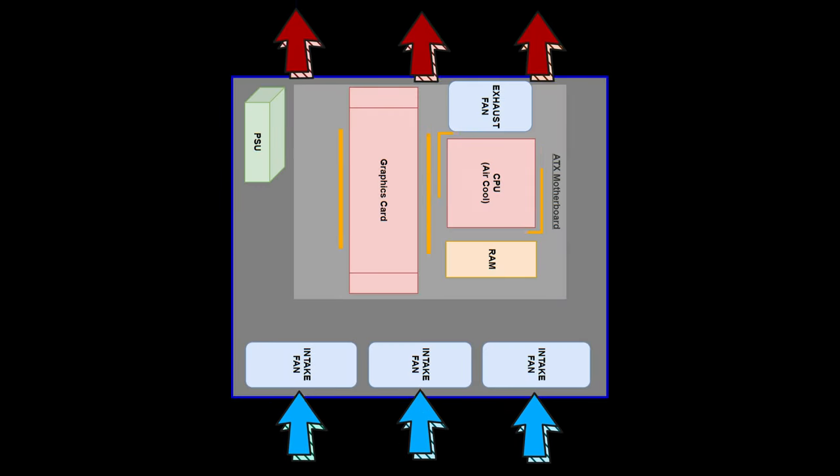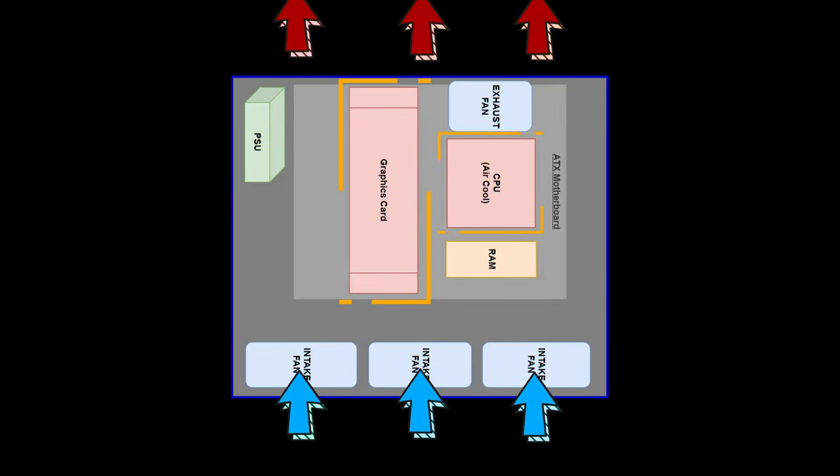That is, to draw in cooler air from the bottom, which then gets heated by the components. As this air warms up, it becomes lighter and rises through the case and exhausts through the top.